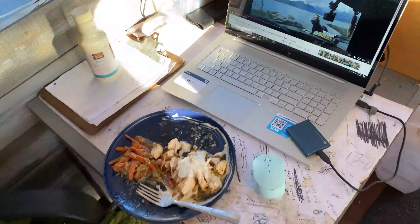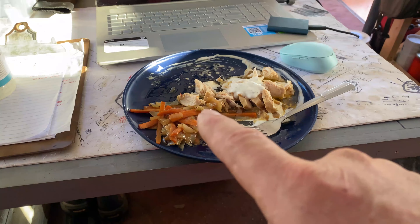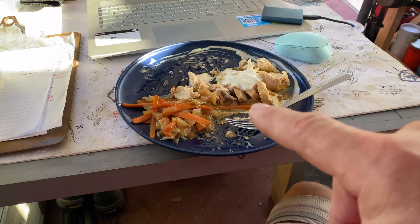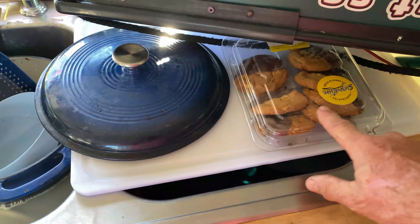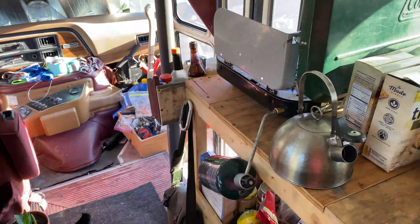Well, I meant to film this but I didn't — I was so hungry. Onions, garlic, ginger, carrots, and some chicken. And then for dessert, I'm going to have a cup of coffee and these chocolate dipped cookies. But yeah, I was just starving.